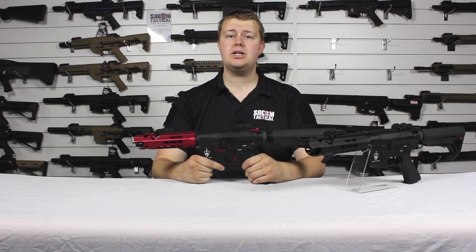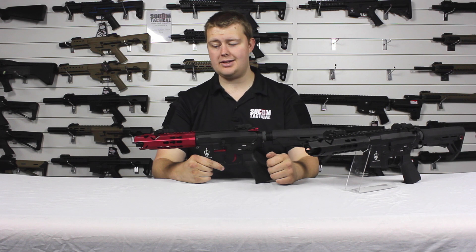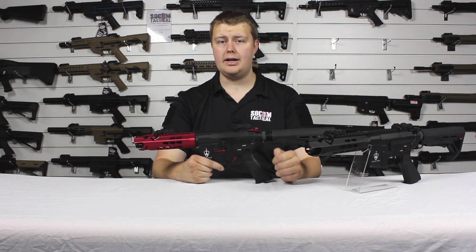Hello! I'm Ed from Sewing Tactical and today we're going to take a look at the Arthurian Airsoft Excalibur Offspring in both Midnight and Crimson.